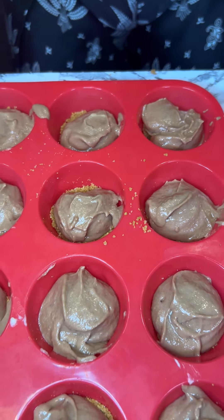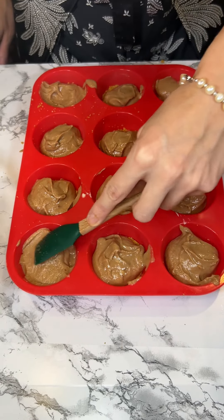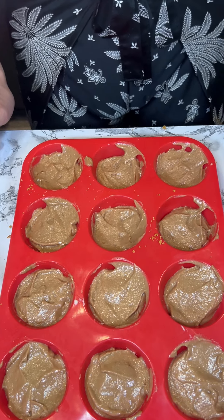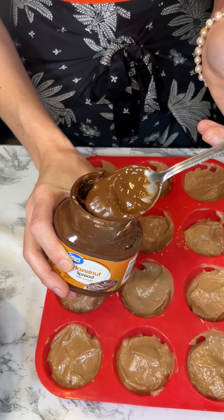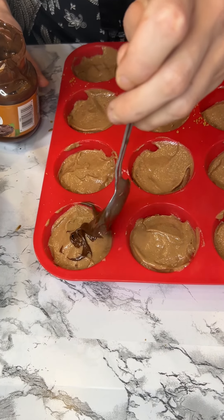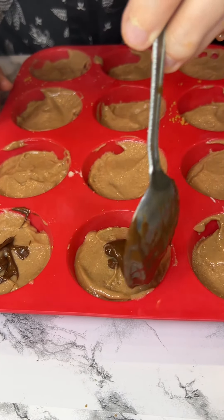We are just going to smooth out the tops of these — just a little smooth, make it look nice. Now we are going to go back to that Nutella and just put a little drizzle on the top. You can do it in any way you want, just a little drizzle.